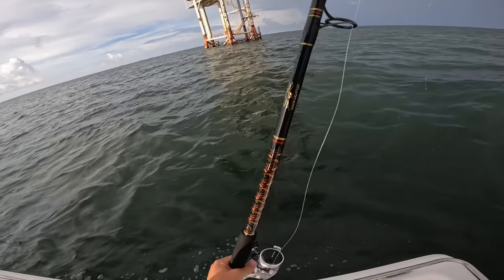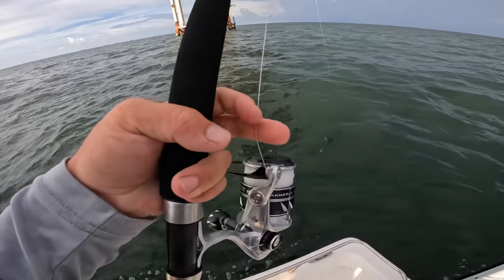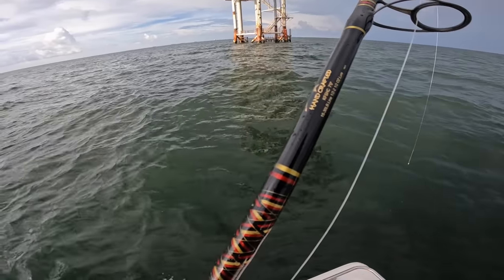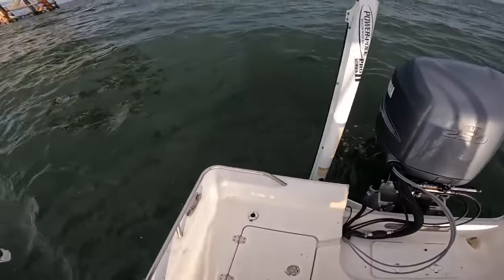My setup today is a Penn Slammer DX 5500 with 50-pound braid on a live bait star handcraft rod — a seven foot, half ounce to two and a half ounce. It's got that little extra tip on there so we don't throw our bait off.